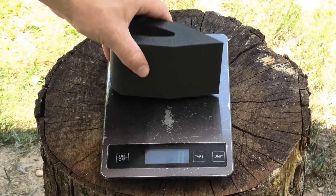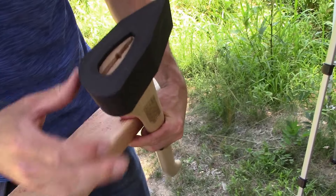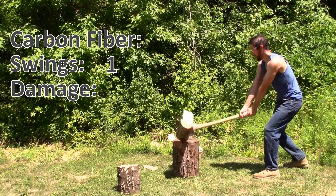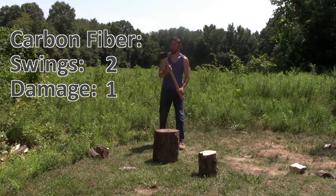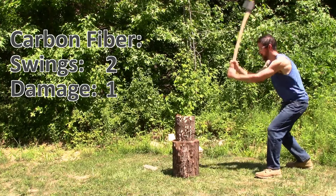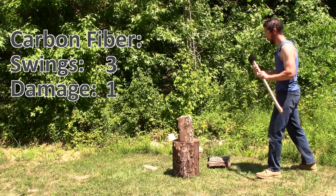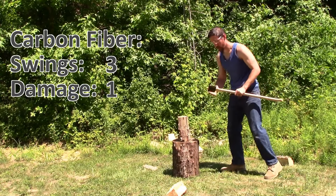Our last print is carbon fiber — it's actually PLA with carbon fiber infused, weighing 390 grams. This is absolutely the sharpest one; must be something with the carbon fibers. Watching it again, the carbon fiber axe head actually chips on the base log, not the level 2 log. This thing's so sharp it cuts like a regular metal axe head. No additional damage — definitely the sharpest one.